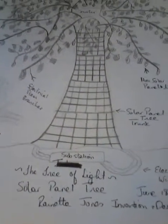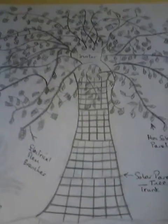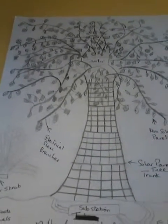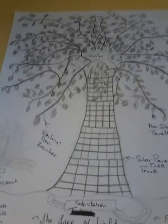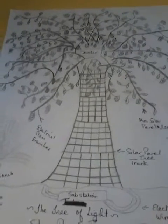Good afternoon, this is Renetta again. On June the 18th of 2015, I designed the first solar panel tree for a part of the solar panel farm system.